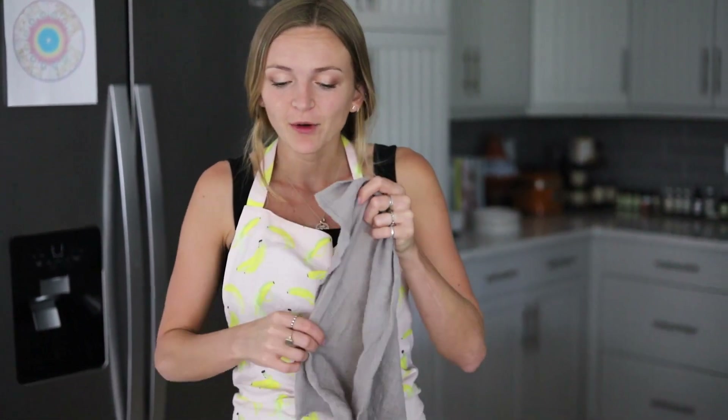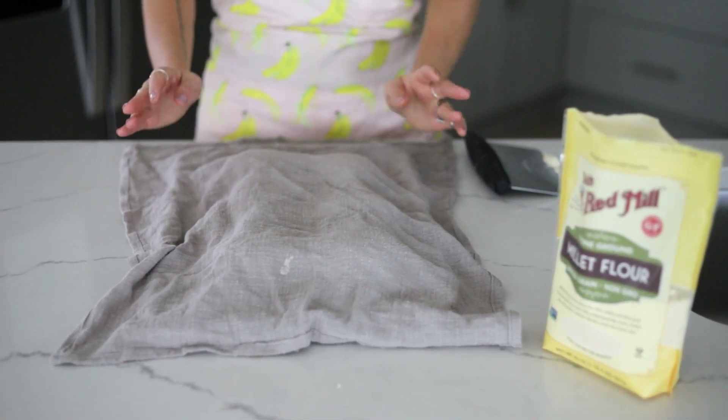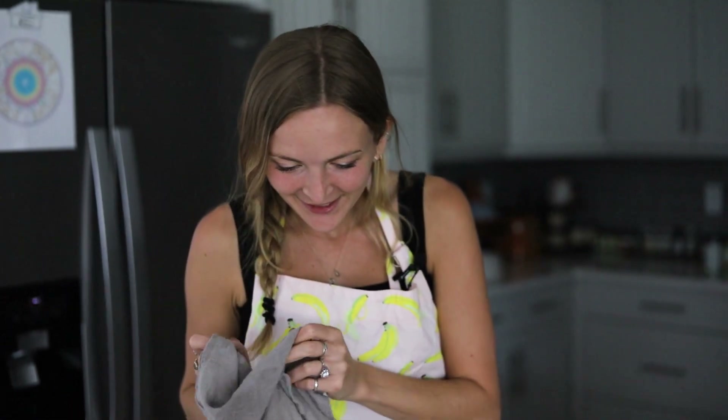Our burger buns are all shaped and we're covering them to let them rise. I like to place them in a warm area — since I live in Florida, outside is great. Let them double in size, about 40 minutes with quick-rise yeast. Then we'll brush with vegan egg wash, sprinkle sesame seeds, and pop them in the oven.